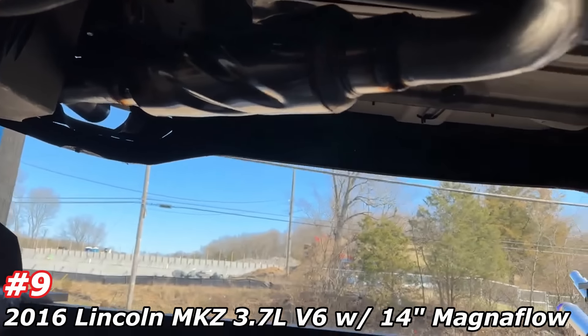As you guys can see, we finished it off into the stock tips out the back on each side. Came out really nice, really clean. 3.7 all-wheel drive MKZ. There's where it widened to a single. There's the resonator that was on it, then it goes out of the resonator into the muffler with a dual outlet. We cut all that off and replaced it — looks a lot cleaner, a lot nicer, with the Natami resonators.